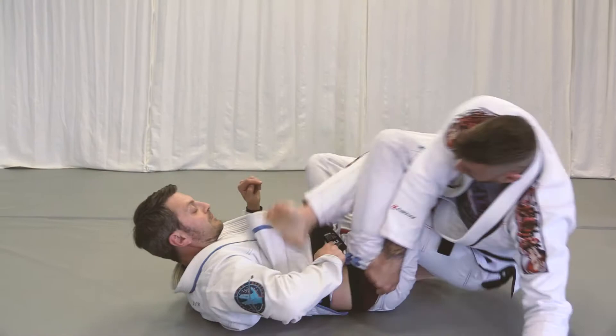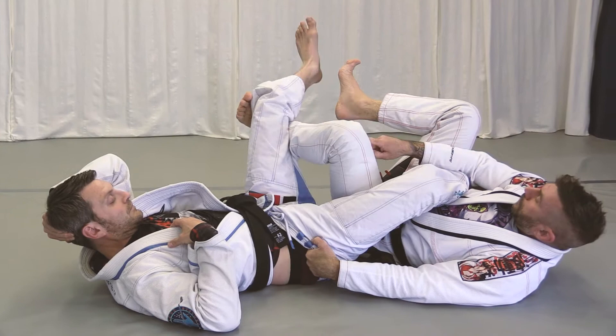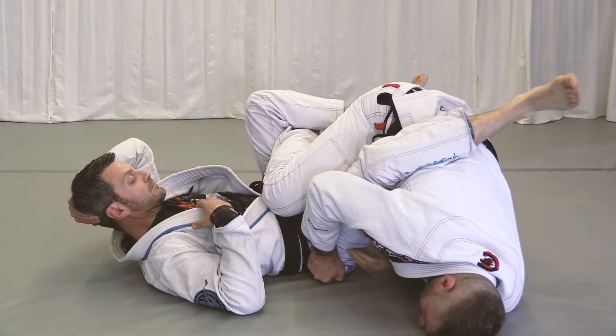For the leg free technique, when I sit down for this position I kick hard, switch grips, always control the far leg so he doesn't shrimp away. Replace, point the knee towards the chest, replace the hands, get up on the knee, and go right into the leg drag.